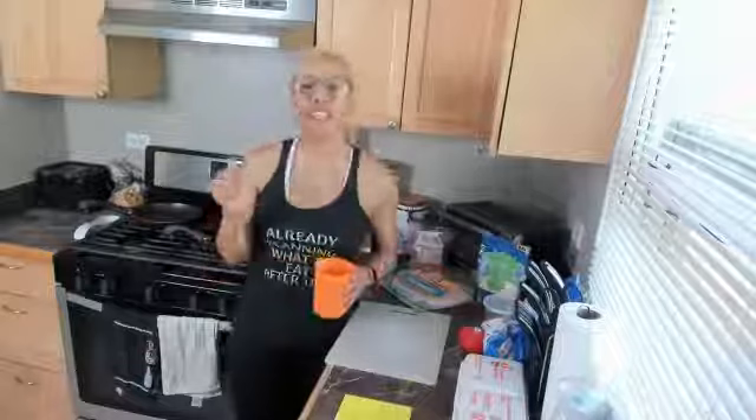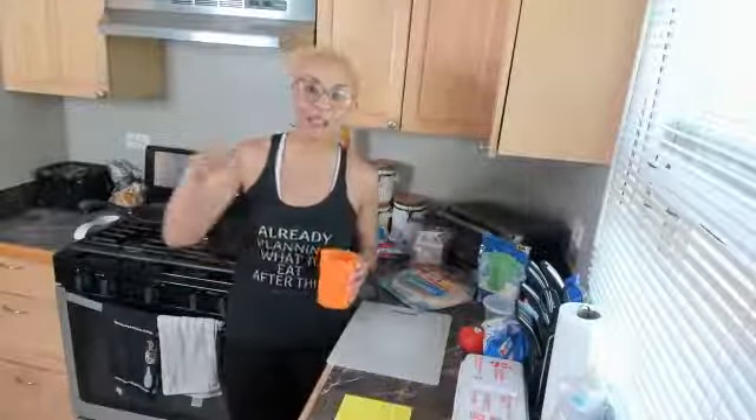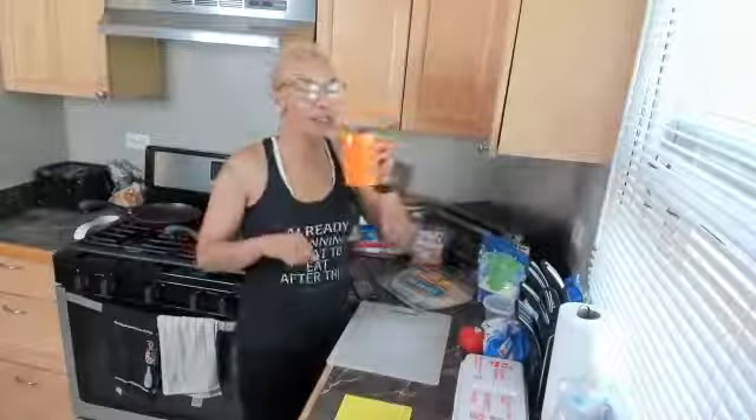Today we are going to save some money and save some calories by making our own fast food breakfast here in the house. In less than 30 minutes, I'm going to make three of the favorites that folks will get. And we start everything with water, so drink up.